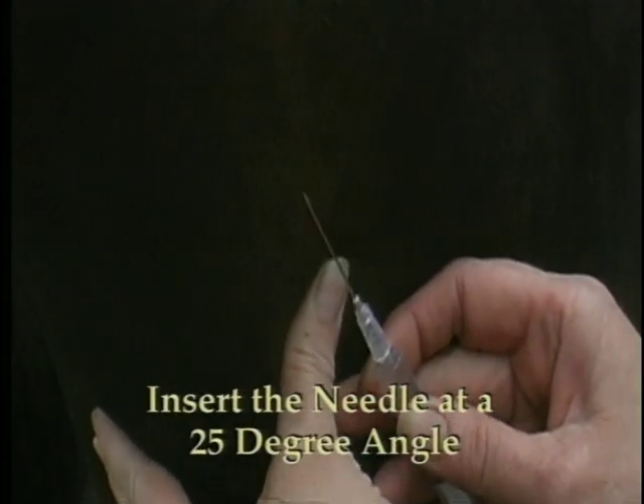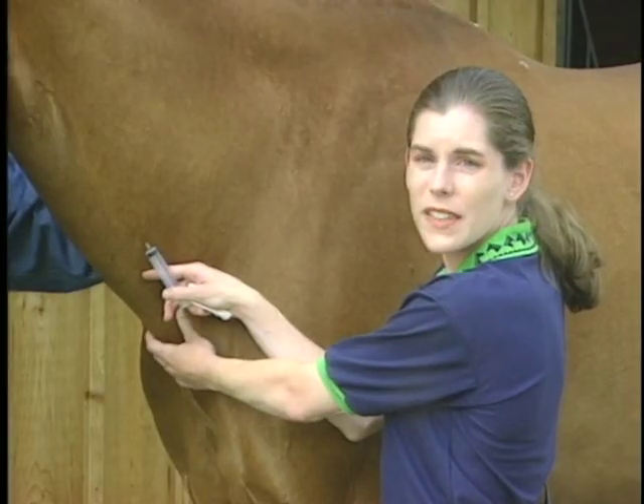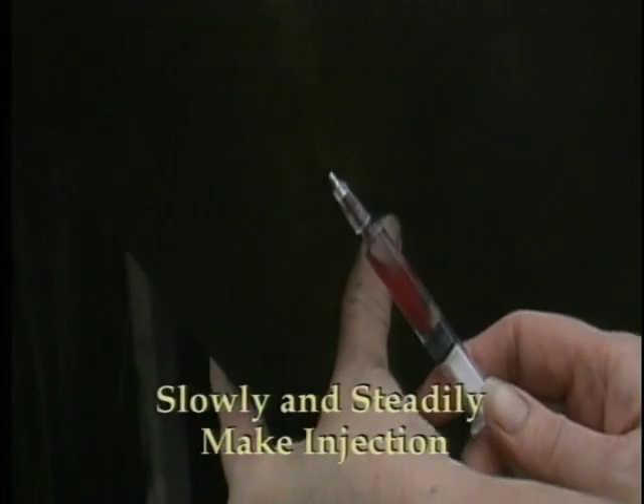Insert the needle attached to the syringe into the vein at approximately a 25-degree angle to the skin. Alternatively, you can insert the needle without the syringe into the vein at the same angle. Confirm that you're in the vein and not the artery, then attach the syringe. Draw back on the syringe to make certain it fills easily with blood, and then slowly but steadily make the injection.